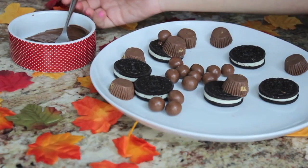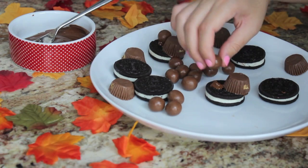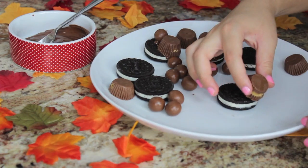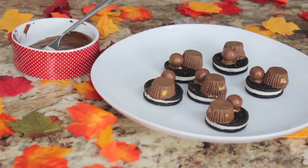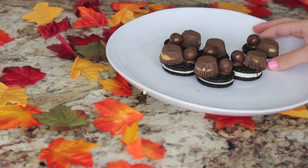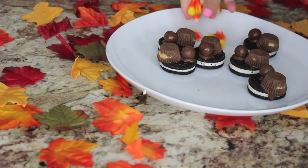It's pretty self-explanatory once you see it. Just use your chocolate as glue and attach one malted milk ball and one Reese's Cup on every single Oreo to make the turkey's head and body. Go ahead and do that for as many Turkey Pops as you want to make. Once you've made as many little turkey bodies as you want, put them in the fridge or freezer so the chocolate will harden and nothing falls off. If it's cold where you live you might not have to, but it's really hot where I live so I just put them in the fridge for a while.